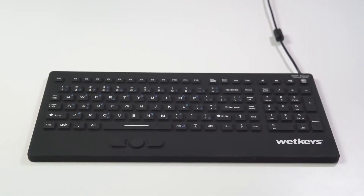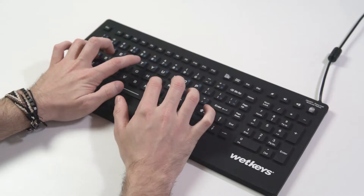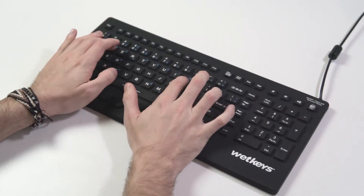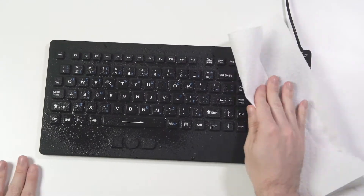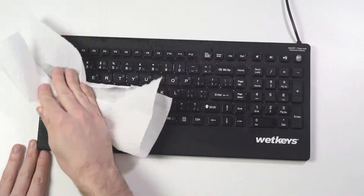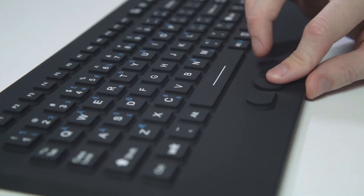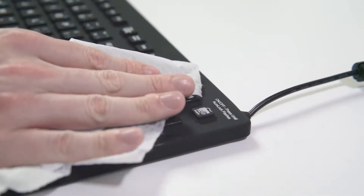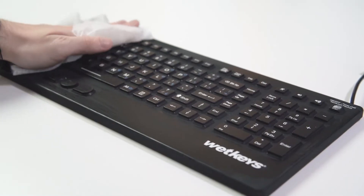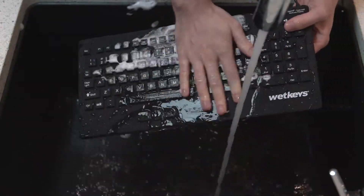The Wet Keys Rugged Point keyboard is a fully sealed, heavy-duty, all-in-one industrial-grade silicone keyboard. It features a full set of keys and number pad in an international layout, a track pointer with left and right click, and an on/off switch. This waterproof keyboard is designed to withstand repeated cleanings and tough environments.